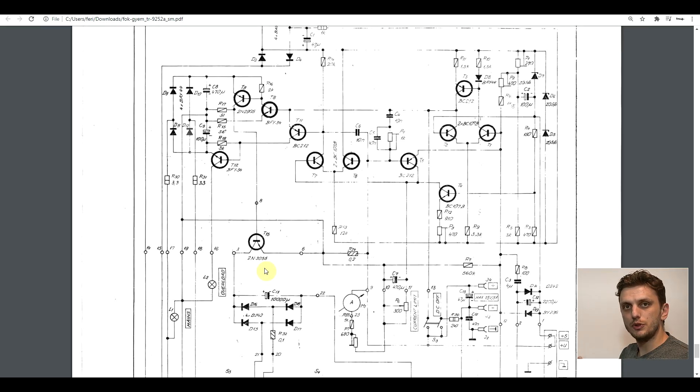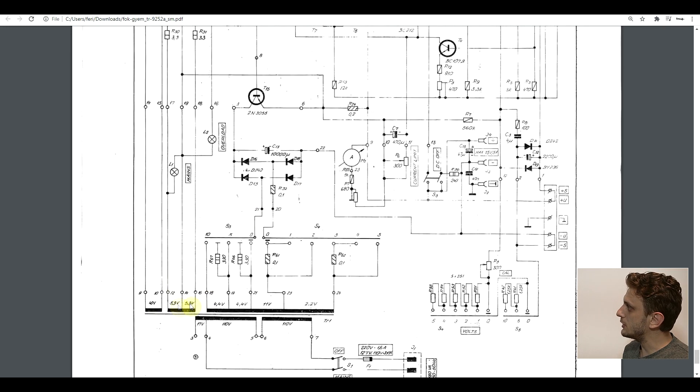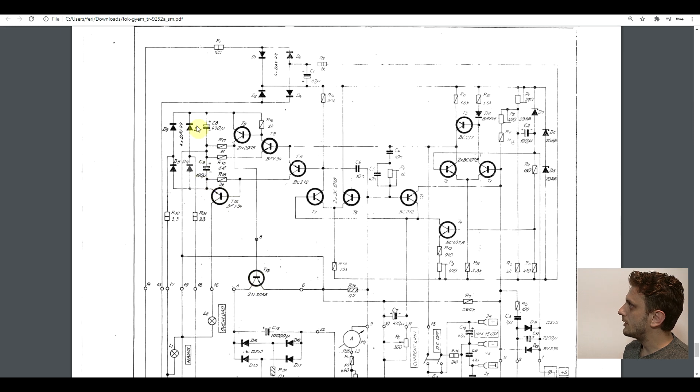Another particularity is how the power transistor is driven. Since this is an NPN transistor, even connecting the base to the collector, the output voltage would still be 0.6 volts lower than the input. At 5 amps you can't directly drive the power transistor — you need a few more transistors to amplify the signal. The total voltage drop on this compound transistor would be around 2 volts, and at 5 amps that's 10 watts — a huge amount of wasted power. So what they did was something similar to a bootstrap: they take a second winding, rectify it, and use it to supply the driver for the power transistor. This way you can fully saturate the transistor for a very small voltage drop without wasting too much power.